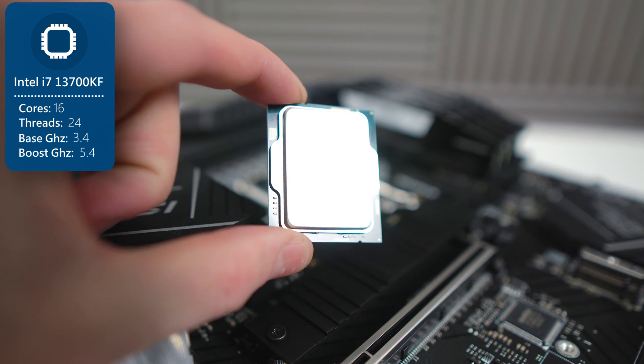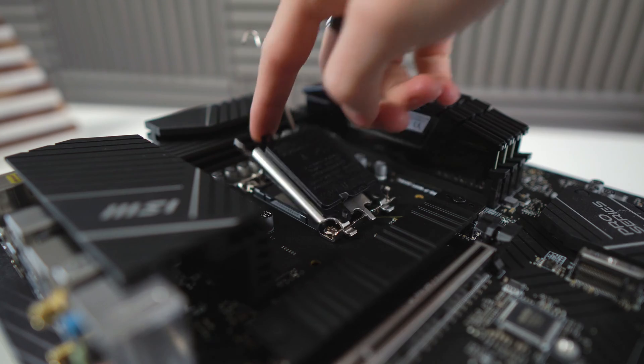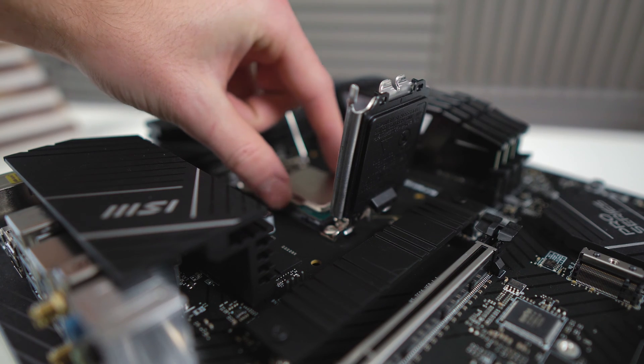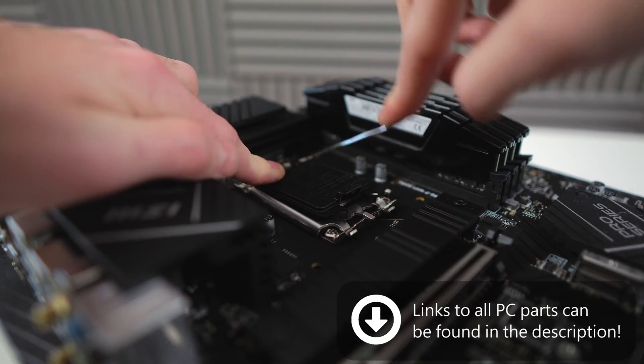Intel's new 13th generation line is phenomenal, and this i7-13700K is no exception. To install it, make sure that golden triangle on the bottom left of the CPU is facing the bottom left of the motherboard. Gently place it into its socket, lower the bracket, and then lower the lever.